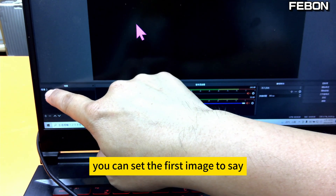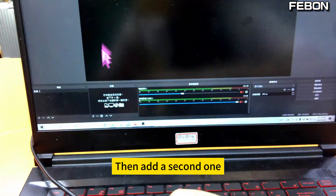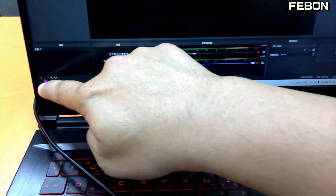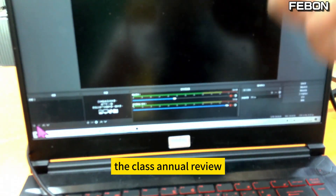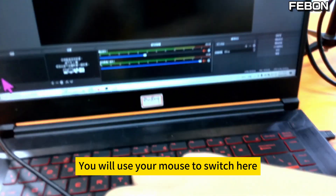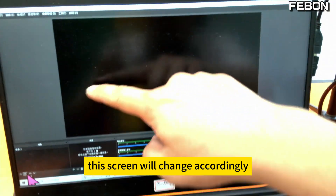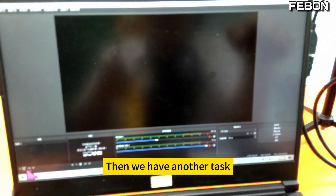For example, you can set the first image to say 'welcome', then add a second one — switch to the camera. Keep adding; for instance, you can set a class annual review, 'thank you for coming'. You will use your mouse to switch between scenes here. When you switch, the screen will change accordingly. Whatever appears on this screen, your live stream will show that.